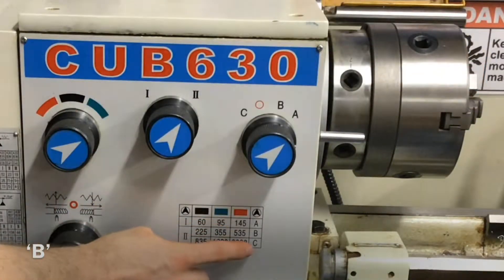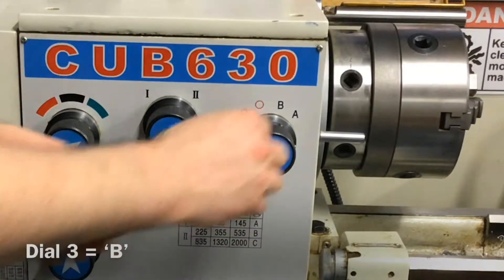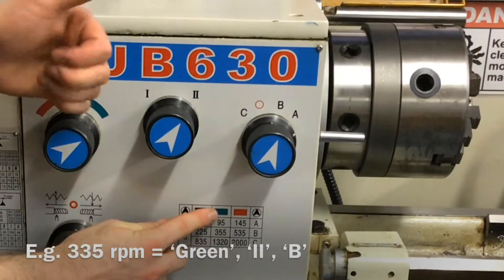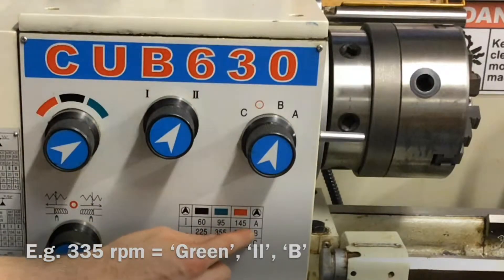The letter to the right hand side of 355 on the chart and in the same row is B, therefore the third dial needs to be set to B. So for 355 RPM, the first dial is set to green, the second dial to 2 and the third dial to B.